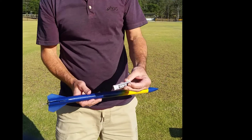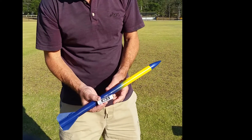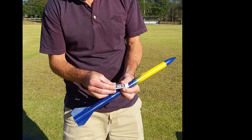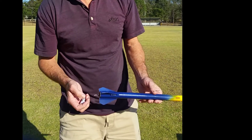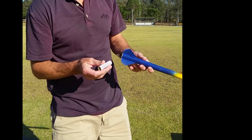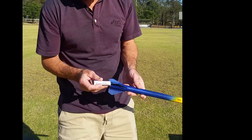So I'm just using an A-sized engine. This is about a quarter of the impulse of the C-sized engine that we used on Jackson's rocket. We didn't get Jackson's rocket back, so hopefully we get this one back. We're in the middle of an AFL oval down at Mogul.